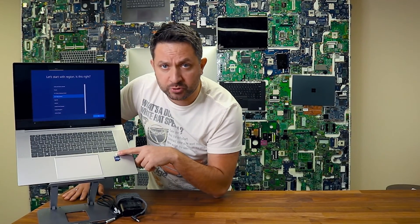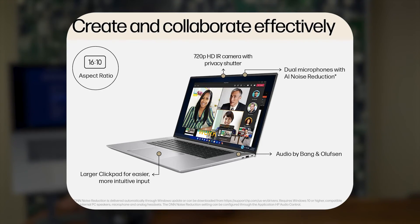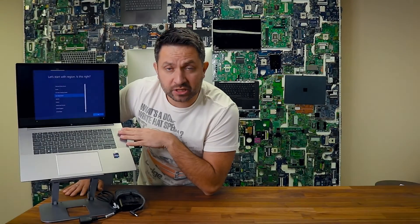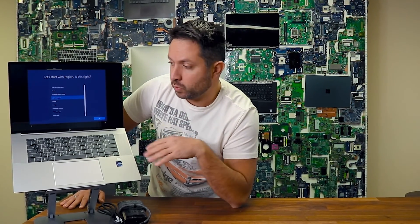You have a really wide touchpad and an option for a fingerprint reader. For the webcam there is only one option available, which is 720p — I guess it's more than enough, at least HP thinks so. It does have quad speakers: two speakers and two subwoofers from Bang & Olufsen, which produce really amazing sound.